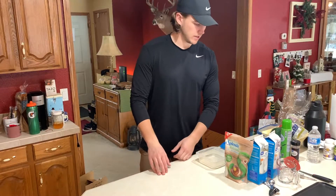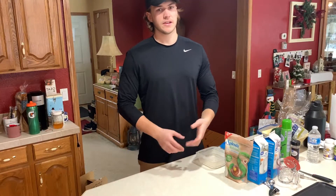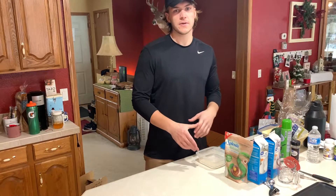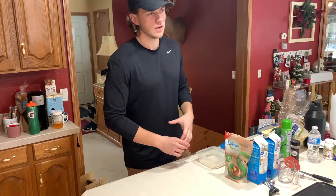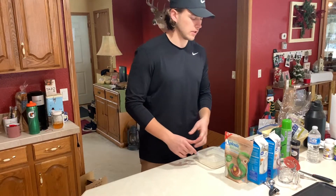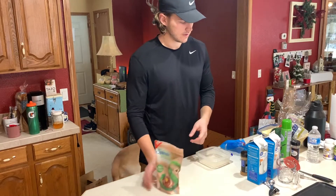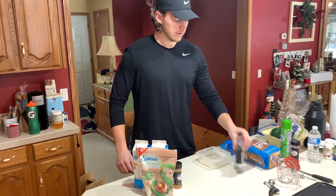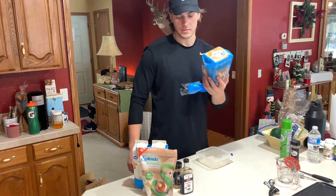Good morning! Today's video is going to be cutting meals - we're going to do three of them. We're going to start with breakfast right now, which is going to be a French toast. It's pretty low calorie, has high protein, and it tastes really good. We've got our sweetener, egg whites, cinnamon, vanilla, and most importantly, bread.